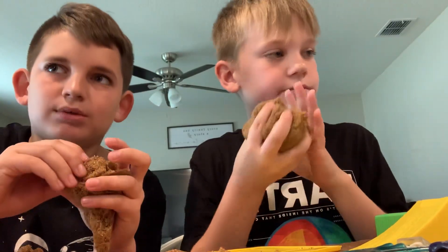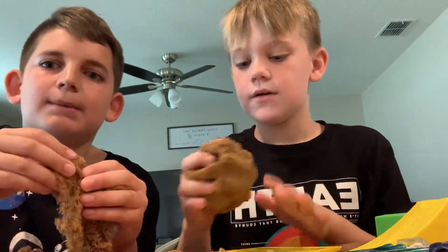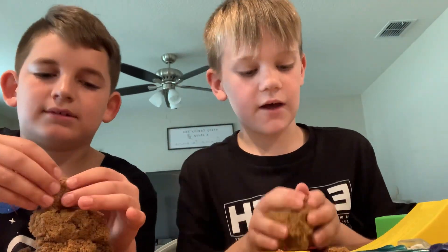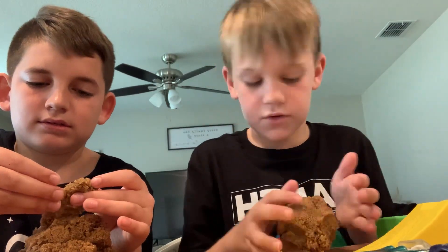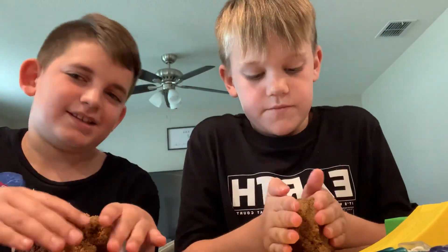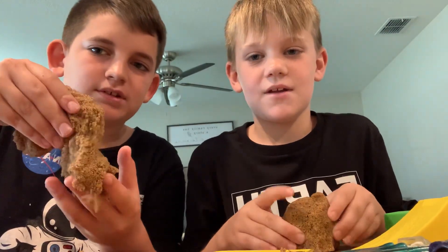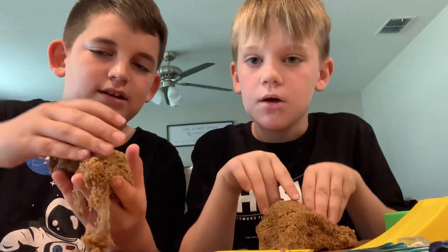Not only will this get you off of YouTube, but it will also keep your brain thinking and can make you smarter in a way. Be a scientist, kids. No YouTube, no eating chips — play with the fun stuff. Like an archaeologist.